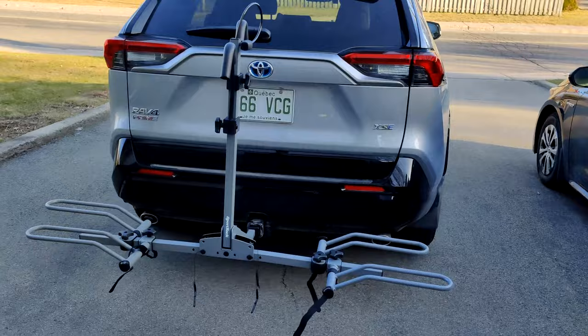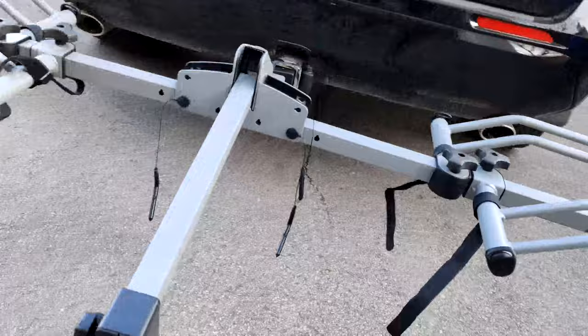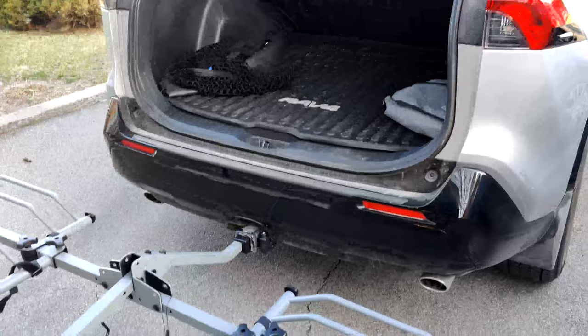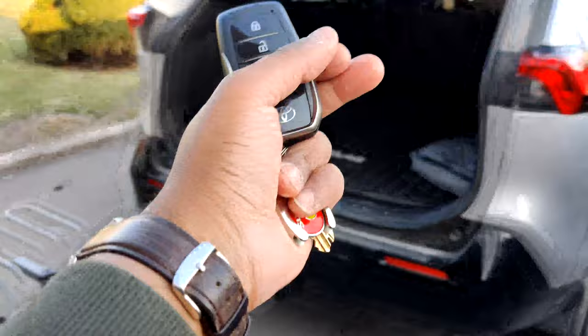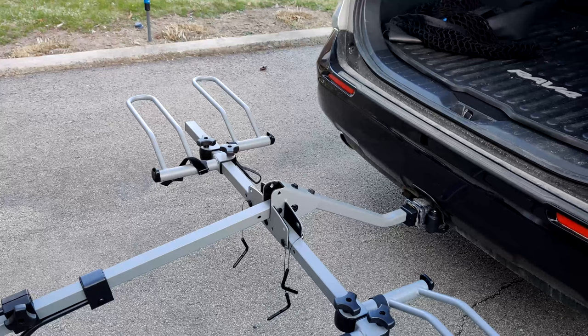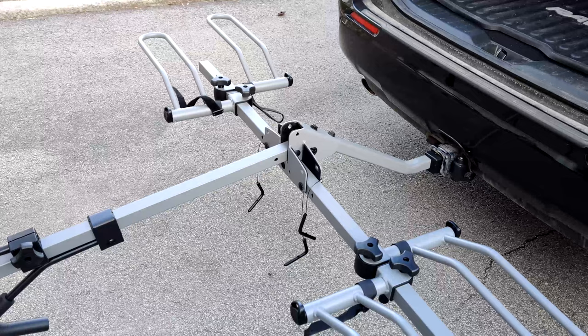You can still open the hatch, but the bikes should not be on the rack if you want to open it. The only way to do it is by bringing this part down — once you have it down, you have all the clearance you need to open the rear hatch. I know it's not practical for most people, but for my use case it's perfect — I rarely have to go in the back. Some racks can actually incline backward, which would allow you to open the rear hatch with bikes loaded, but this one only inclines this front part.